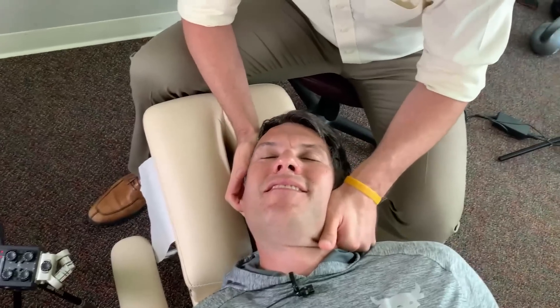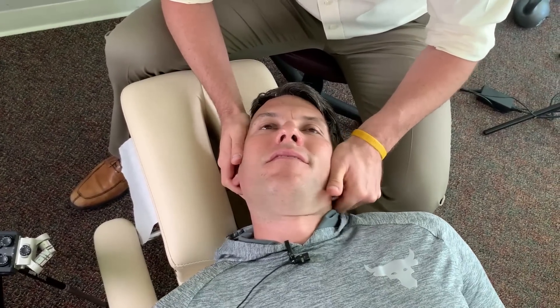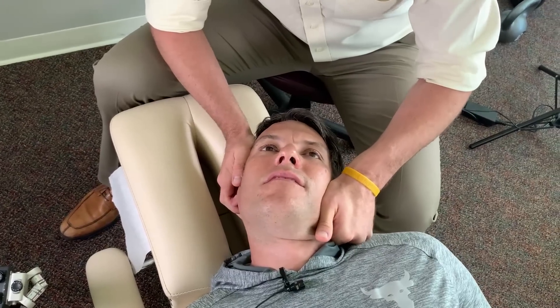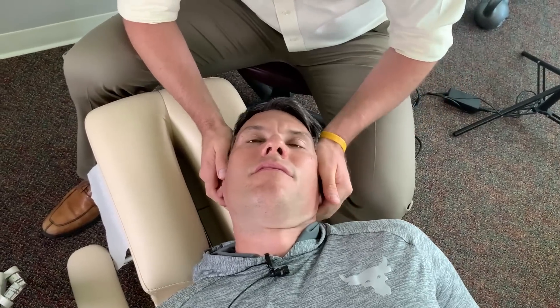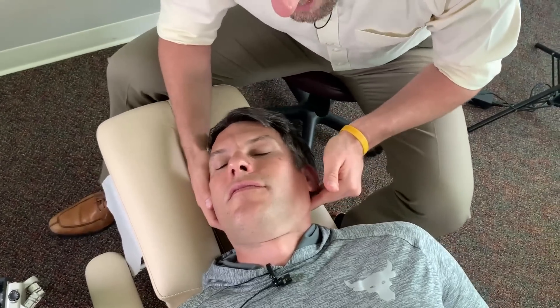This is called motion palpation — we feel for the joints that are restricted versus the ones that are not. Like right there, there's some nice give in the joint. Right there, there's not. Can you tell that? I can. So that's what we're going to adjust.